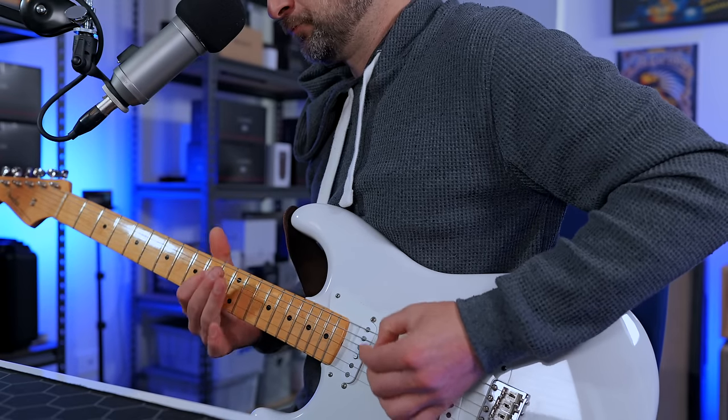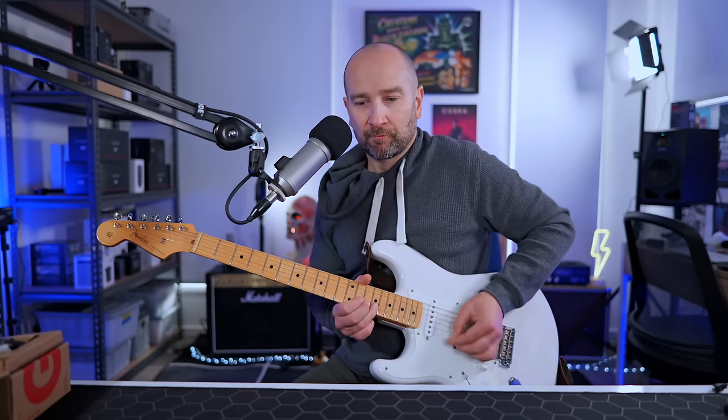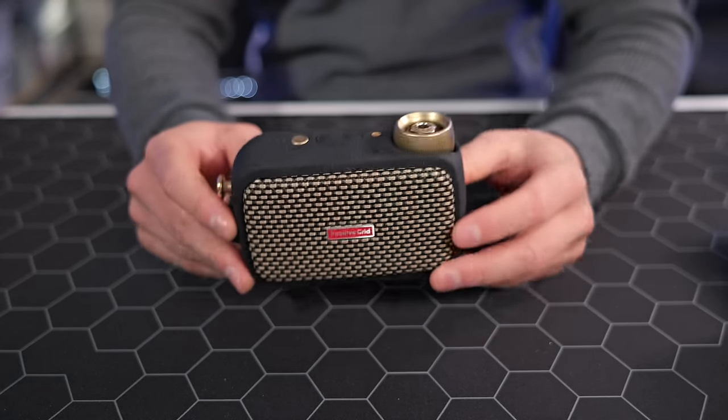The Positive Grid Spark Go allows you to jam along to your favorite songs thanks to Bluetooth connectivity, but the app contains a lot of DLC — paid content — so if you want jam tracks and other resources you'll be paying extra. The amplifier is also designed to clip onto your guitar strap, but I prefer to use it on a desk. When using a cable it can easily topple over, so you kind of have to use it with a wireless pack if you want it to sit on a desk, which is another thing to buy. It's a really great sounding amp considering how tiny it is.